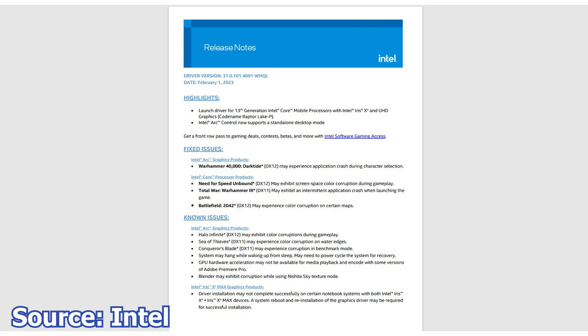Other improvements with this driver include Intel Arc Control, which now supports a standalone desktop mode. In terms of fixed issues, there are some.